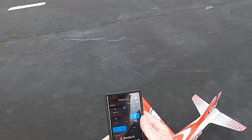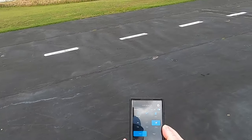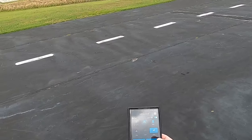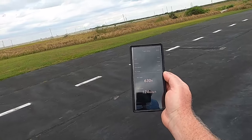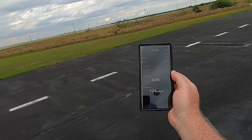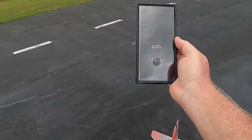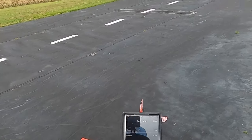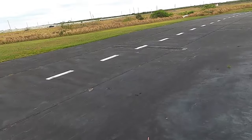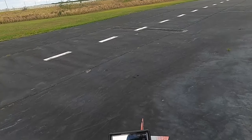I'm going to go ahead and stop the GPS and hit read. Stop. Read. Wow — we went 630 feet was our highest and we were flying 124 miles an hour. Not bad at all. 124 miles an hour, 630 feet.